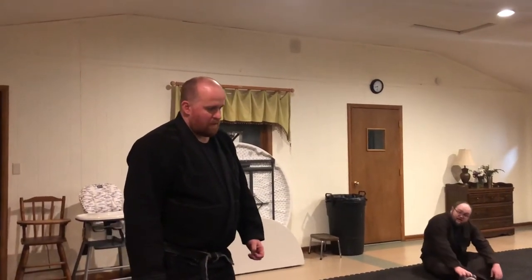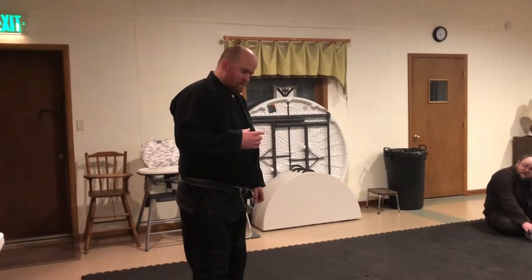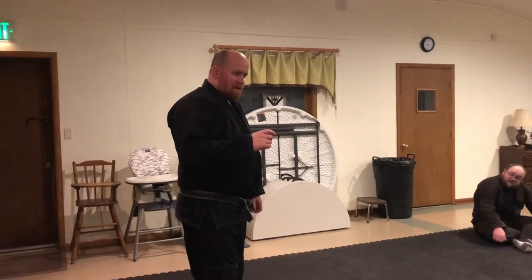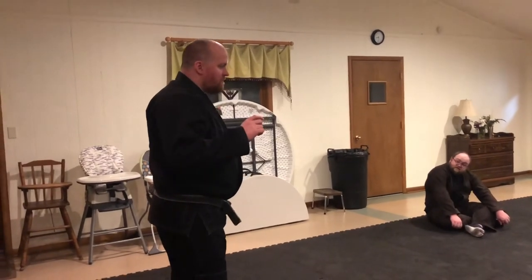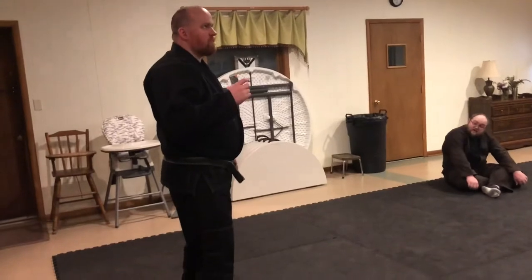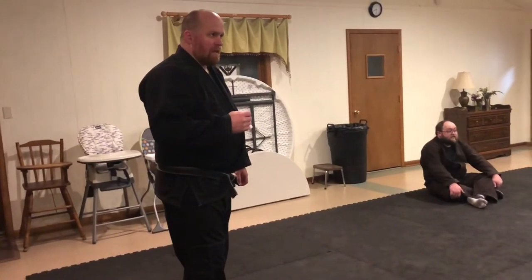Otherwise it's wasted training time. You have to mentally have full concentration and focus every time. That's the only way you're going to notice what you're doing, and if you need to make a self-correction, you'll see it easier.